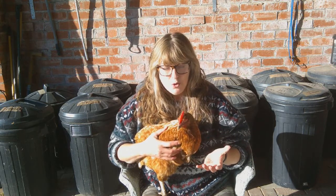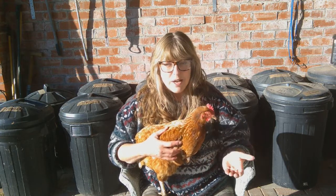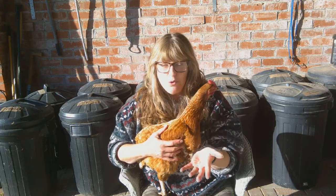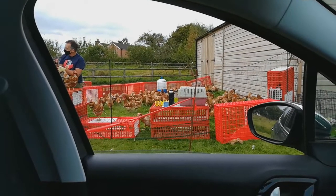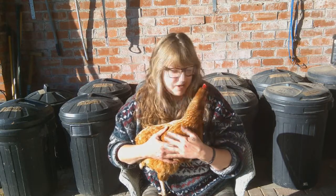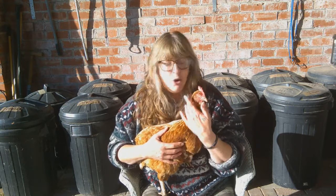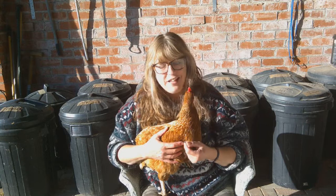To summarise: do your research and planning. Find yourself the area that you're going to keep your birds, get it set up and ready. Make sure you've got a carrying basket to bring them home, the correct food, and feeders to feed them with. Contact a charity near to yourself and find out when their next rehoming day is. And then you can rehome some of these beautiful ex-commercial chickens. I really can't recommend it highly enough — it is so rewarding watching them change and grow and develop their little personalities. And of course, you get lovely eggs.